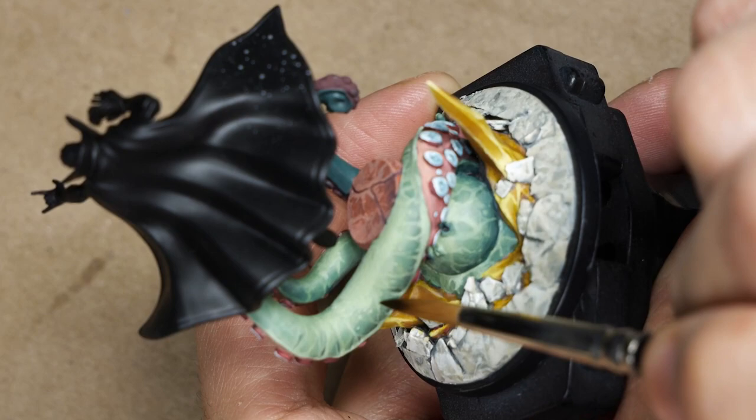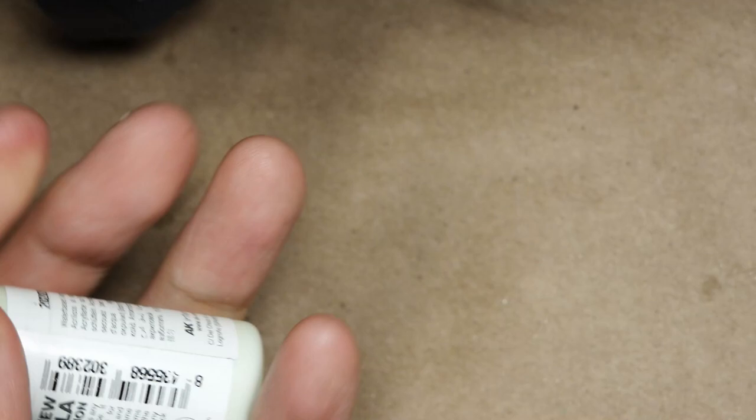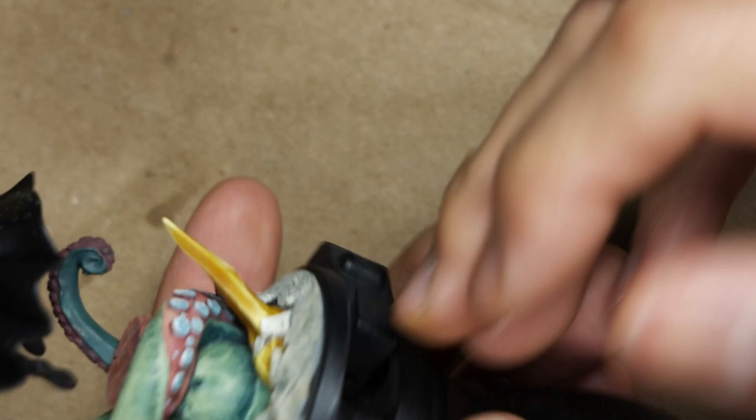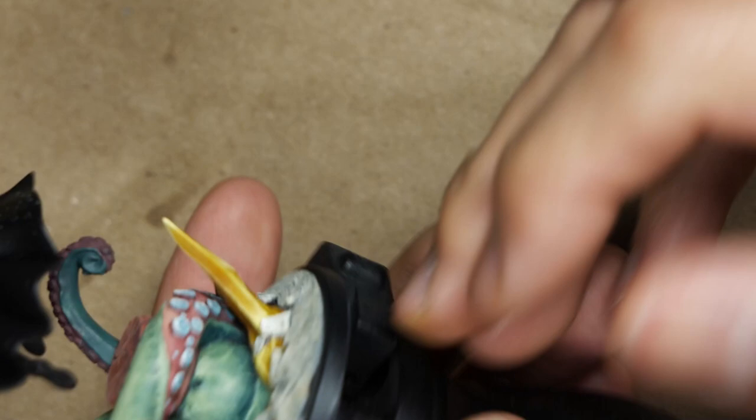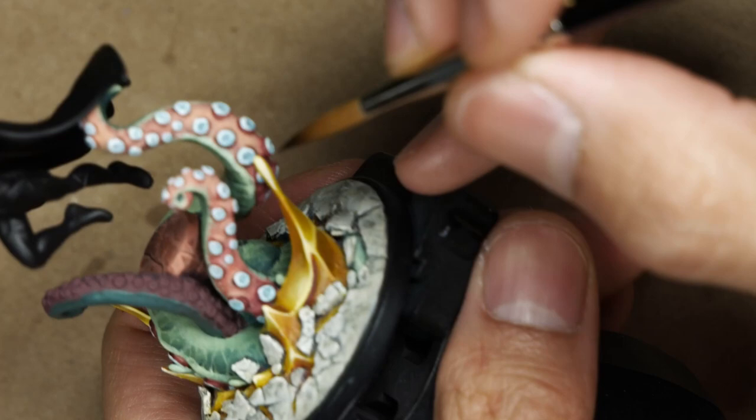To paint the suction cups, we first apply a base coat outlining the entire thing and leaving the depth in this base color - we're using Burnt Red for this. Then to do the blue center, we start with Dark Sea Blue in a 50-50 or 70-30 mix with Greenish White from AK, and highlight by mixing in more and more of that Greenish White. We go brighter at the top wherever it's facing the light source, and darker underneath. The suction cups don't have a lot of sculpted detail - it's just a ring with a dot in the center - so I'm applying dots when hand painting to add a bit more detail and texture.